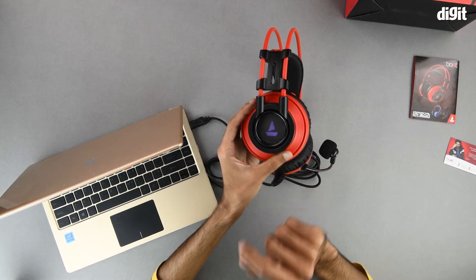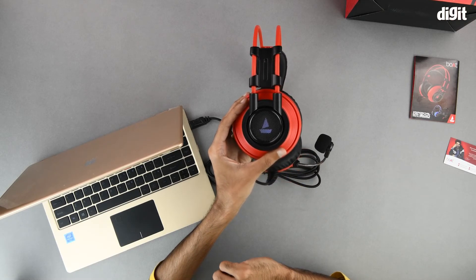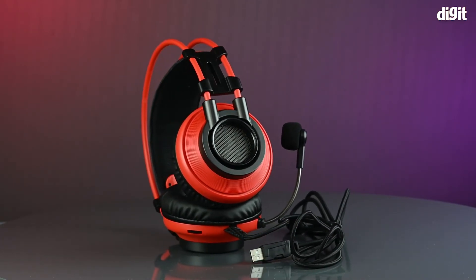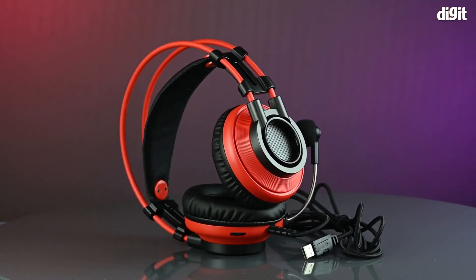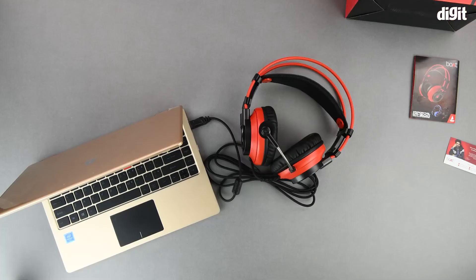Now that it is all set up, we can see the lights have turned on and the boAt logo is lit up. So this was the unboxing of the boAt Immortal IM 200 wired gaming headphones. Thank you for watching and we'll see you in the next one.